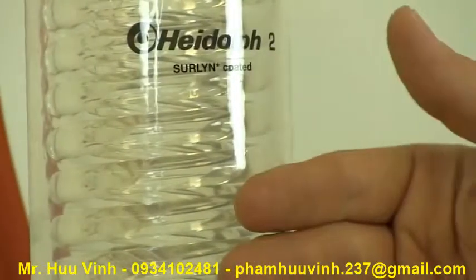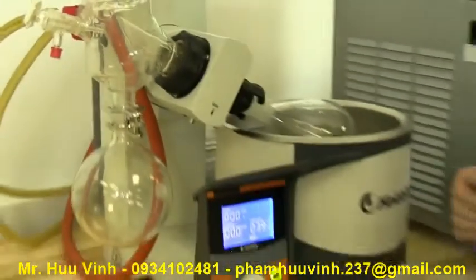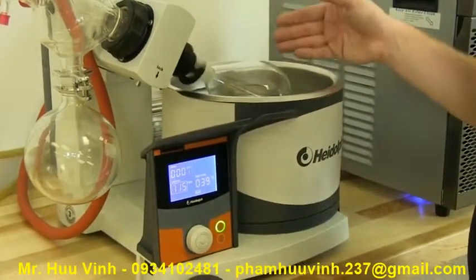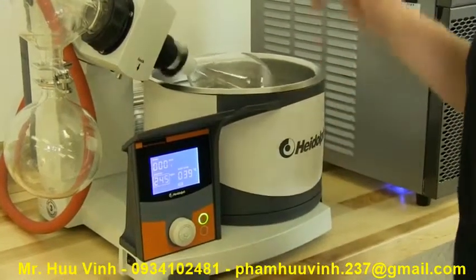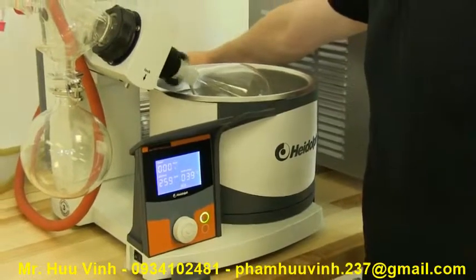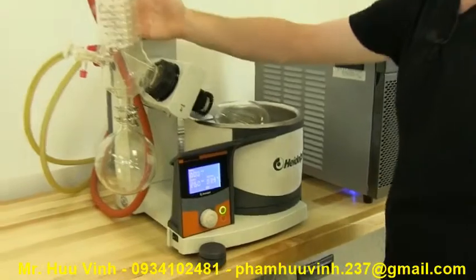Once we have reached our temperature, we can heat our bath and start rotation. We have this rotating at about 260 RPMs. Then we turn on our vacuum pump and draw a vacuum on the entire system.